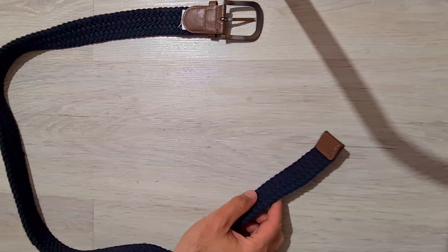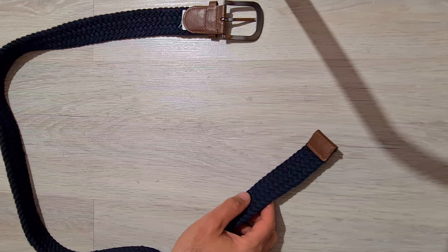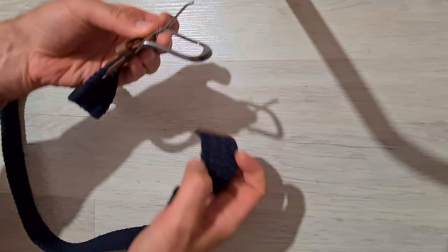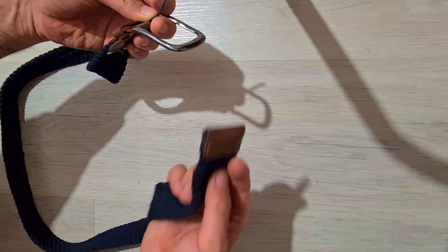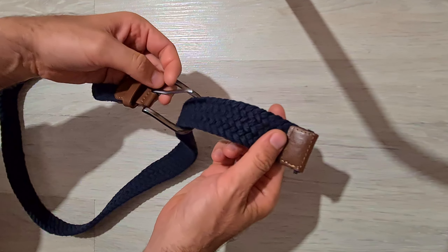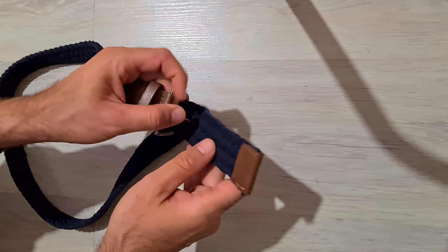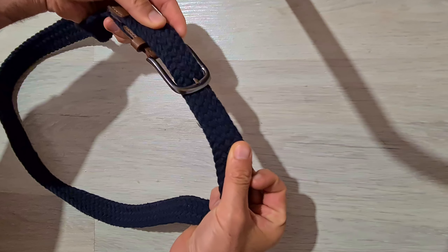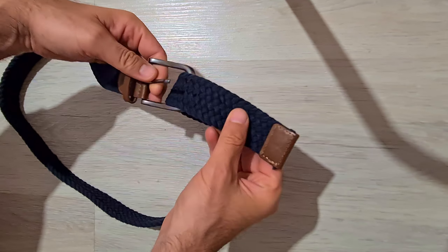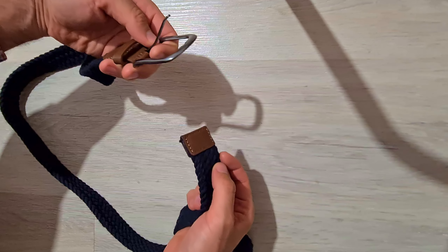Here is a belt — let's see how to roll it up for storage. This one has a needle, and when you use it, you insert this end from below up, find an opening, insert it, and use it. That's the usage part. Now let's see the storage part — when you want to store it, you don't insert it from below.